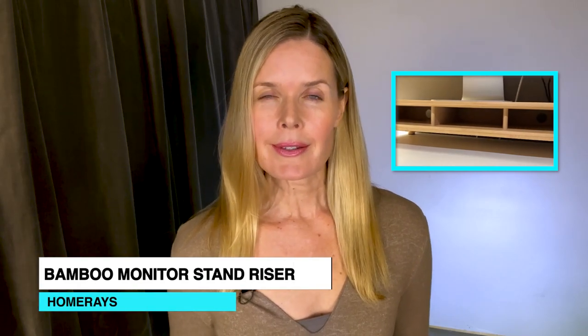Hey everyone, Tiffany here, and today I want to give you my review of the Home Raise Bamboo Monitor Riser.